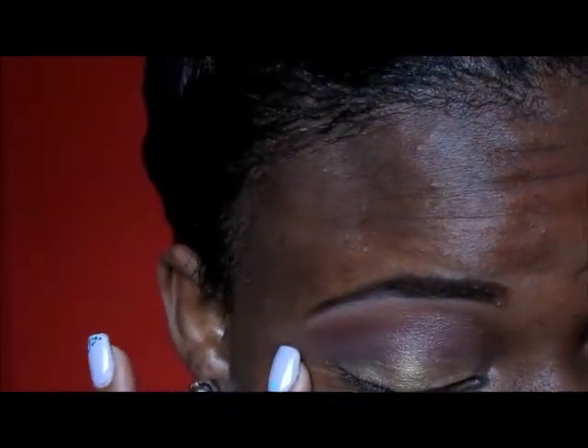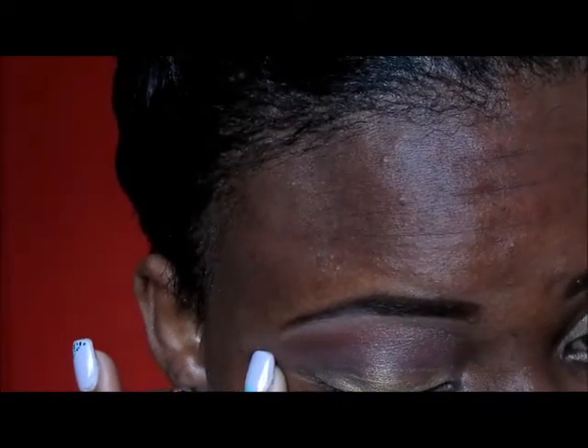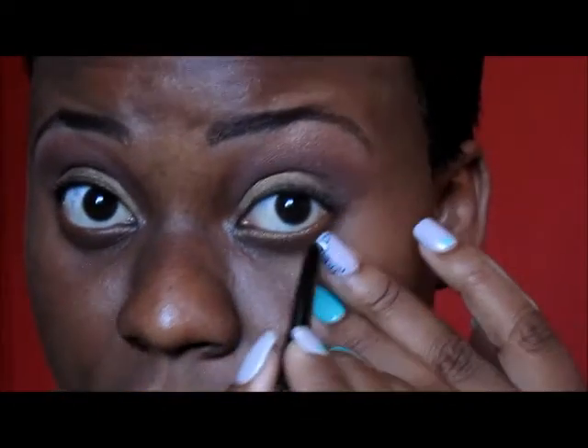Next, I'm going to take a black eyeliner and I'm just going to line my top lash. I'm also going to use a black eyeliner to line my waterline.